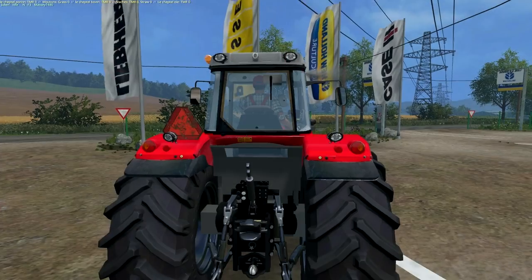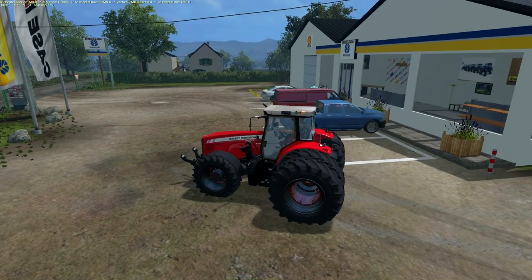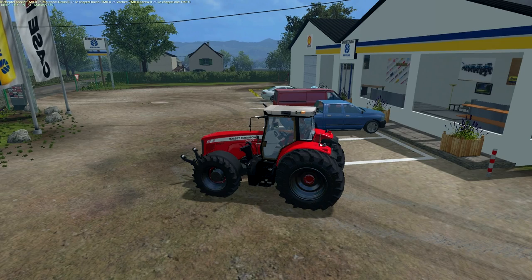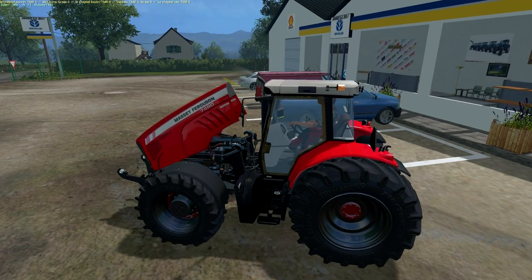Donc on rentre tout de suite à l'intérieur. Toujours même principe : touche N double roue ou jumelage arrière, touche virgule jumelage avant. On a la possibilité avec la touche numéro 5 d'ouvrir le capot. Toujours pareil.